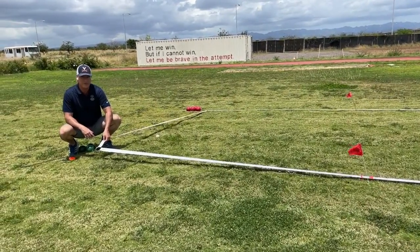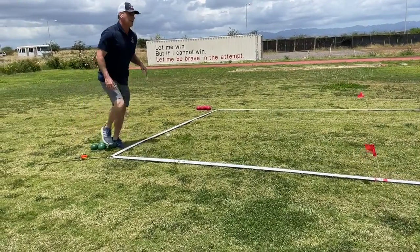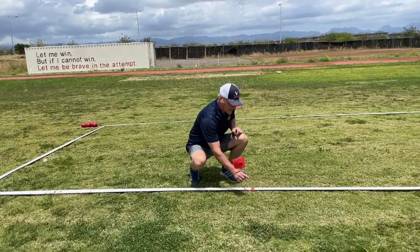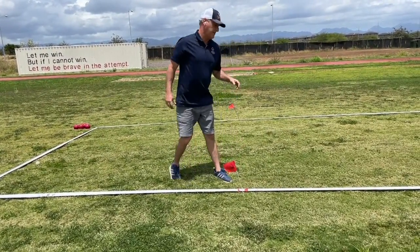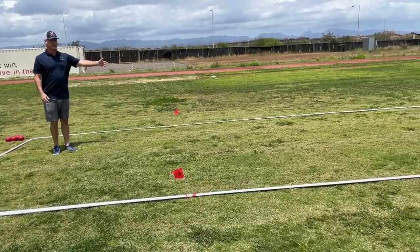The set costs about $50. It comes with the lines, these bungee cords, these flags, and a carrying case. A little bit about this court — we have a winder, which lays out the court just like this.